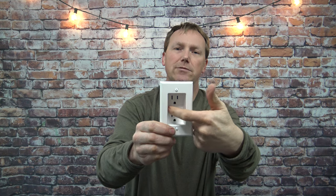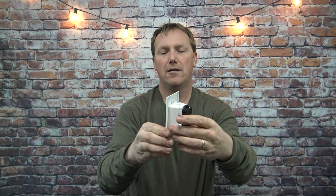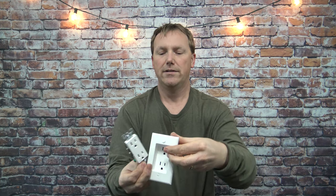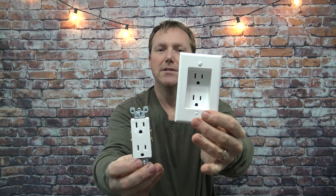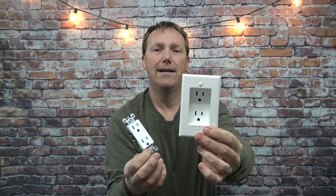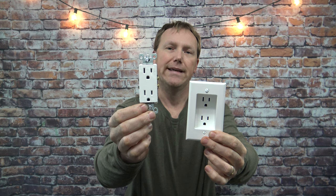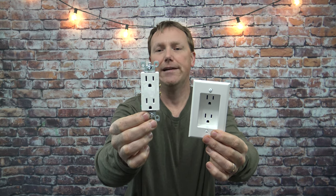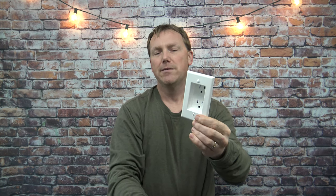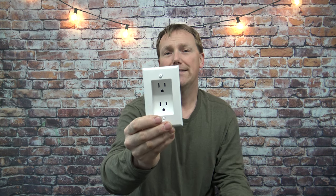Now these come in dual and single. The single one will be right in the center but it will still hook up the same as a traditional outlet like this one right here. One nice thing about this is that it comes with a built-in face plate. It could be nice, it could be a con — if you wanted an outlet like this you could put a copper face plate on, black, green, whatever color you want. But these mostly just come in white. And it doesn't really matter because the purpose of this is to put something up against it, so it's most likely going to be covered up anyway.